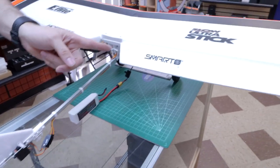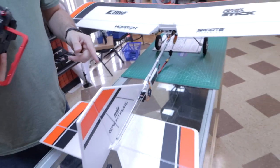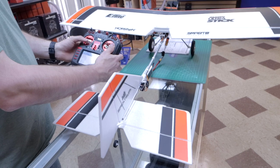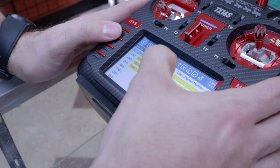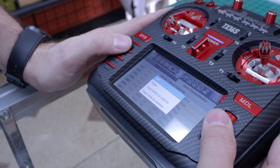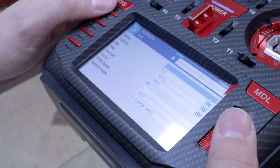Check control surfaces: moving right aileron, it's going backwards — needs to be reversed. Elevator is going the correct direction. Rudder is reversed. So we need to reverse ailerons and rudder — that's Channel 1 and Channel 4. Go to Outputs, Channel 1, Edit, Invert. Then Channel 4, Edit, Invert.